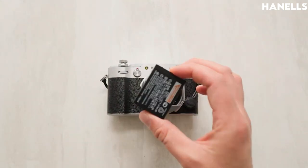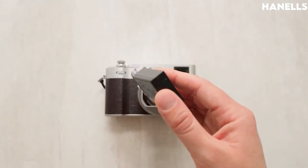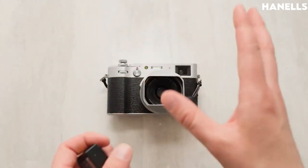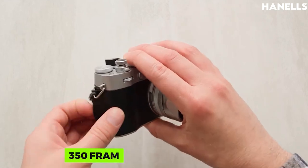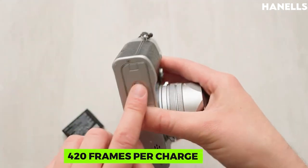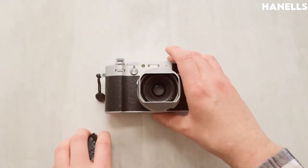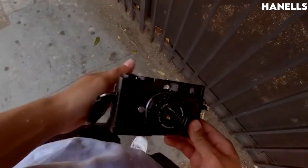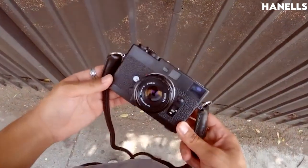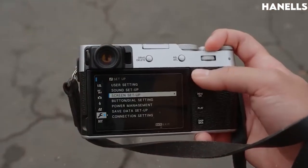The most important of them all is battery life. With every new release it is expected that the battery life will improve, and the X100V is no different. It can last up to 350 frames per charge, or 420 frames per charge when using EVF and OVF respectively. When shooting videos, the battery can last up to 55 minutes for 4K and 75 minutes for Full HD.